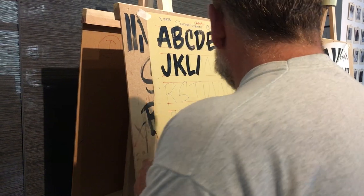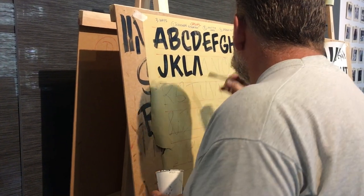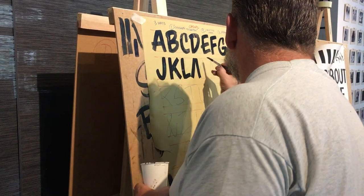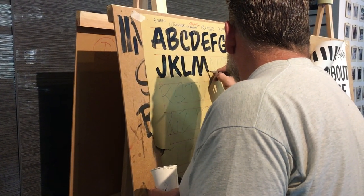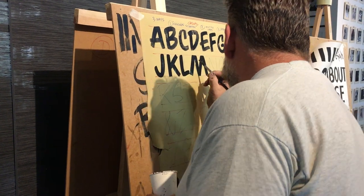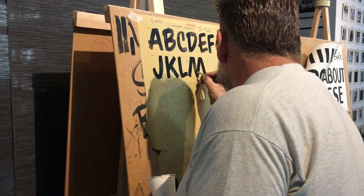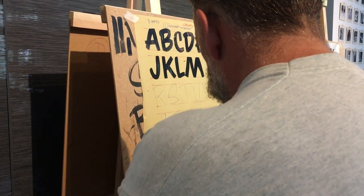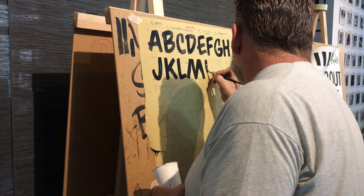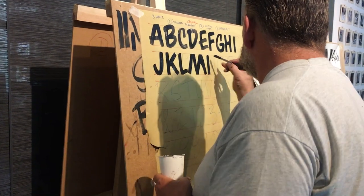What you're doing with casual is creating an attitude. Let's say you're doing a menu sign and maybe they just want straight or Helvetica or whatever. You want these peaks at the same height, because if it isn't — down here it looks like Marilyn Manson with its hair over its eye. Unless it is for Marilyn Manson.